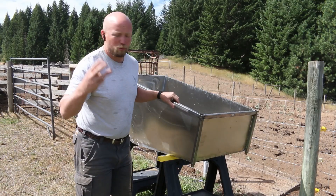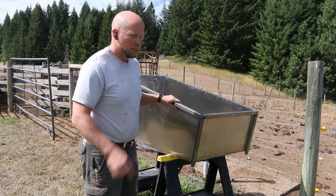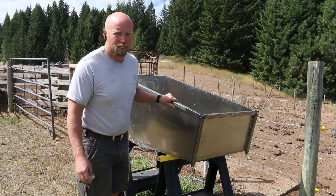This is try number three — the second tank. It's not the ugly duckling like the first and second tries. This is one that's just been tack welded and now we have the sealant in it. So let's get it turned on.